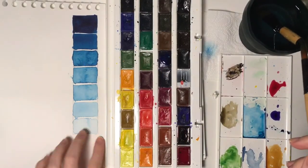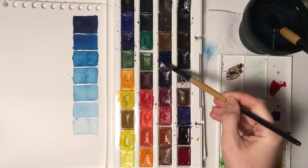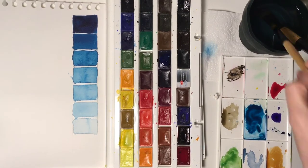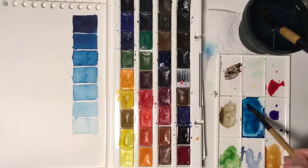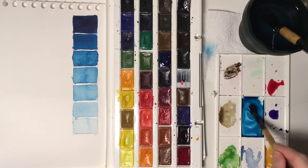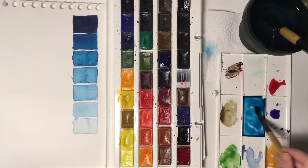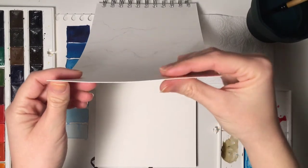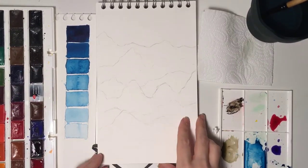Now, most of you are probably using watercolor straight from the pan, but a good approach is to prepare your color on a separate piece of plate. It can be a plastic container, a yogurt lid, or just any plate you have at home.